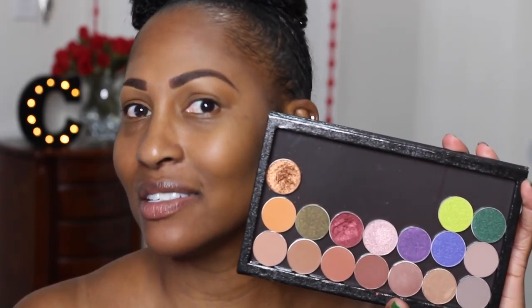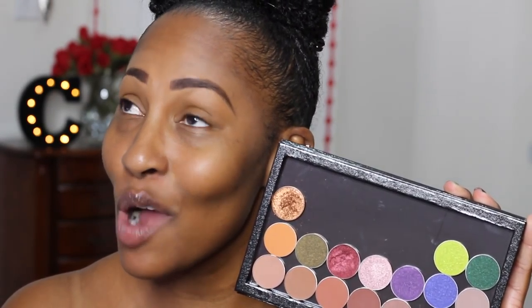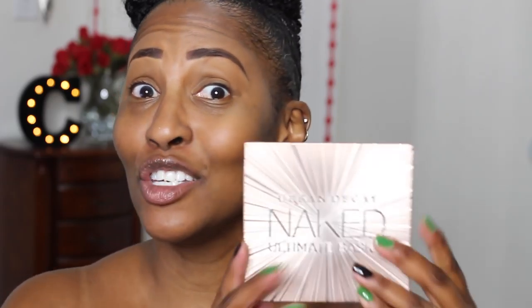First, I want to incorporate these new Makeup Geek shadows — they came out with some foil shadows and some matte shadows, and one of them is giving Coco Bear a run for his money. I also got this new Naked Ultimate Basics palette by Urban Decay. My plan is to use this palette solely and add one of the foil shadows — we'll see what comes out on my face since I don't really practice beforehand.